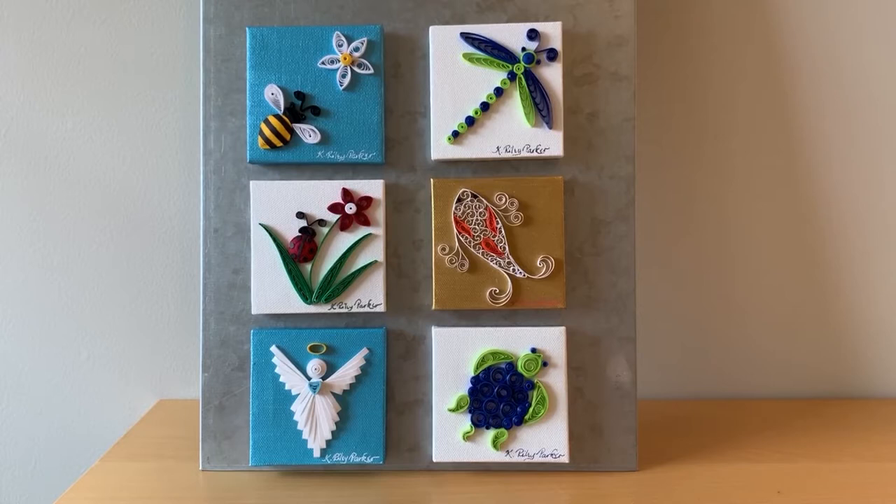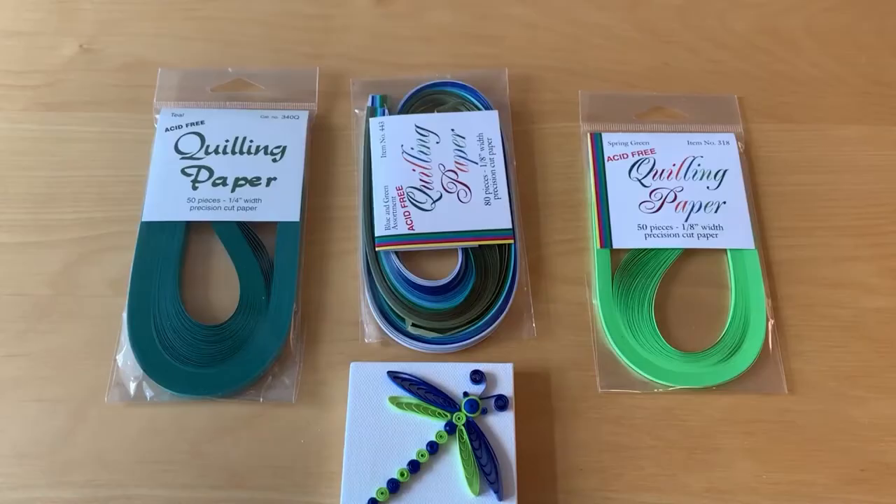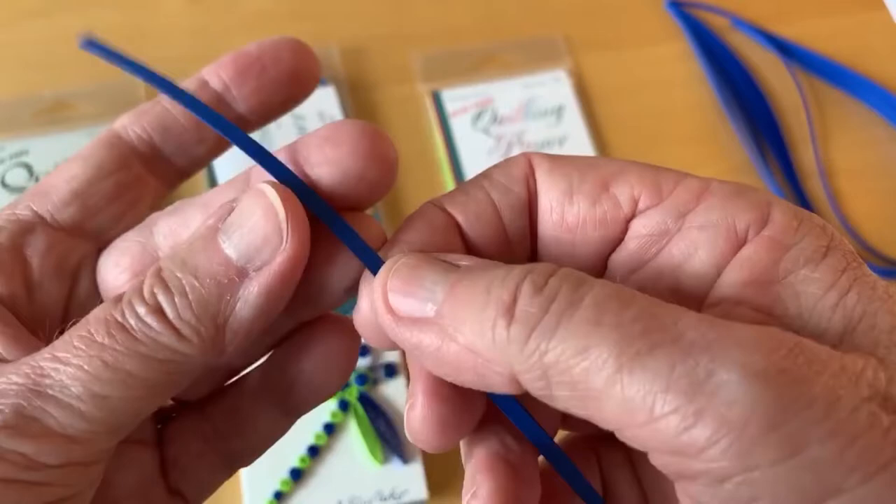I'd like to show you some examples of the different types of work that I do, because for each type I use a slightly different set of materials. I'll start with these three by three inch magnets that I make using a mini canvas — these are the smallest type of work that I make. For these smaller projects, I use a pre-cut quilling paper that is one eighth of an inch wide and anywhere from 14 to 24 inches long.